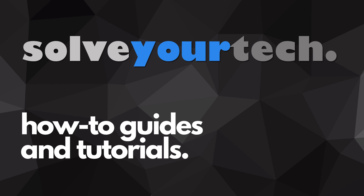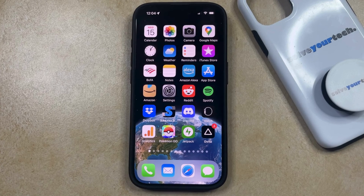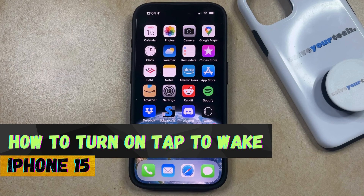SolveYourTech.com, your source for how-to guides and tutorials. Welcome to our video about how to turn on Tap to Wake on iPhone 15. If this guide helps you out, then please consider subscribing and liking this video.